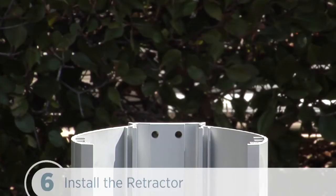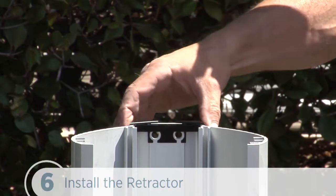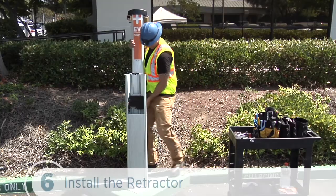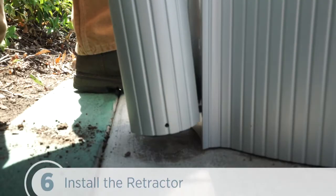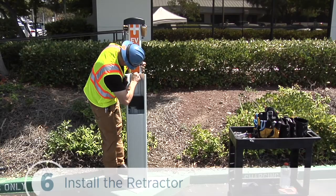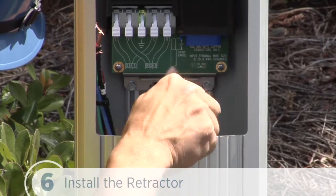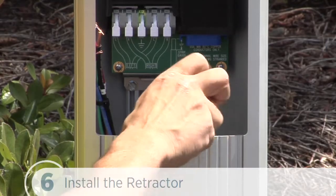Now we can install the retractor onto the bollard. First, we insert the black cap into the space at the top of the main body. With a Phillips screwdriver and at least one of the 4 × ¼-inch 20 by 1¼ screws in hand, we'll position the retractor against the back of the main body. Place the slot at the bottom of the retractor over the knob at the bottom of the main body. We'll hold the retractor in place until we have at least one screw tightened. From inside the main body, we insert the ¼-inch by 20 by 1¼-inch screws through the main body and the retractor and tighten to 60 inch-pounds or 7 Newton-meters.